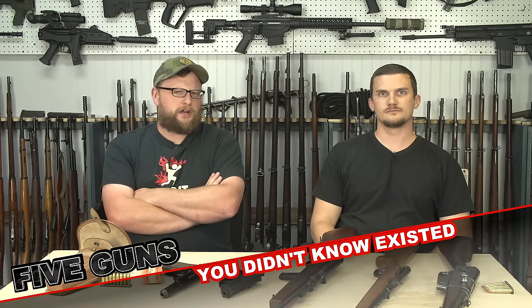Welcome back everybody. This is Eric and Chad here, Direct Veteran 8888. Today we have another five guns video for you. We're going to be talking about five odd, weird, obscure firearms you probably don't even know exist. We've gotten requests from people to cover some of the weirder guns out there — stuff you don't really see every day, guns that have really odd characteristics about them.